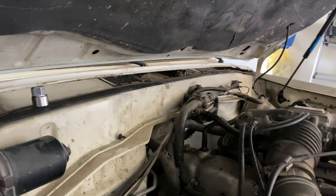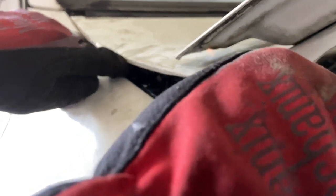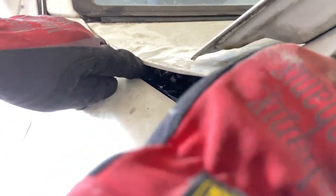There's also a bolt hidden underneath the hood cowl. To get to that we had to undo the Phillips screws that were holding down the cowl, and we used a ratcheting wrench to remove the bolt.